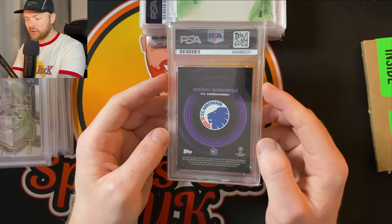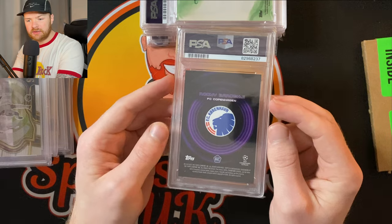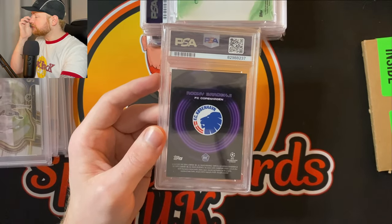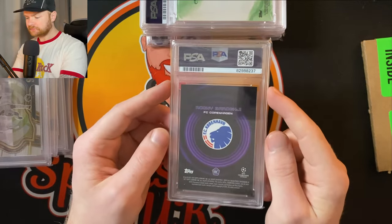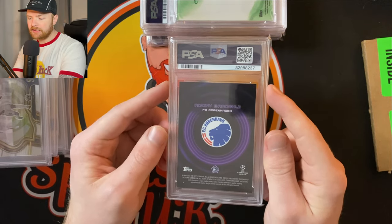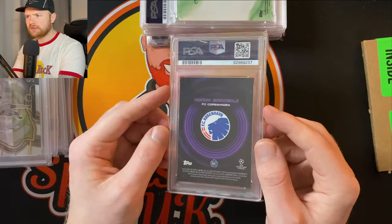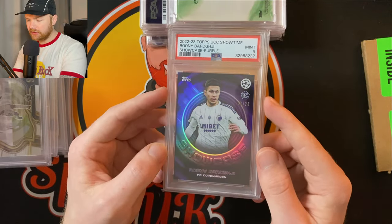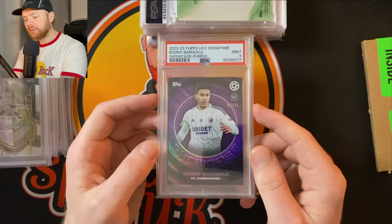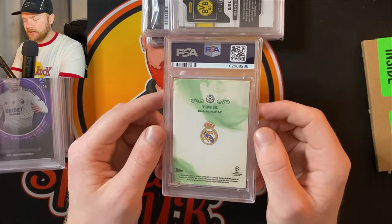We got a Rooney Bargy true rookie — I think this set came before Topps UCC Chrome. UCC if you don't know is the UEFA Champions League, but it also includes the Europa League and Conference League. Topps called it UCC Chrome that year because they included the lower leagues as well. FC Copenhagen's Rooney Bargy — I'm pretty sure it's his true rookie, numbered to 25. PSA 9 — not great, really wanted a PSA 10 on that, but we'll take it. It's a pretty nice card anyway.